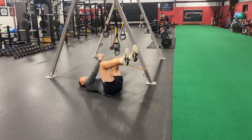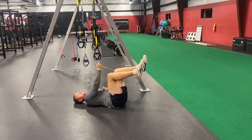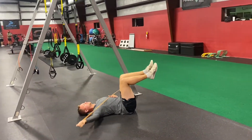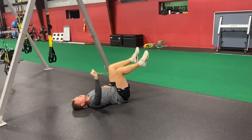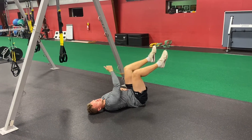Here's a dead bug with banded P and F diagonal. Attach a band to a rig. You're going to have to turn your body probably a quarter turn just so that the line of pull is in a good position. Bring the band out into a Y position, rotate your palm up and your thumb out as you come into the Y.